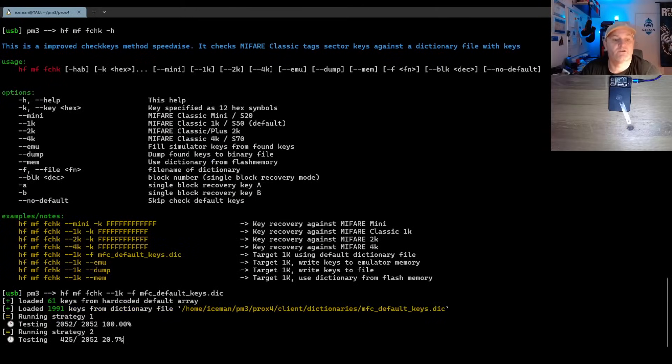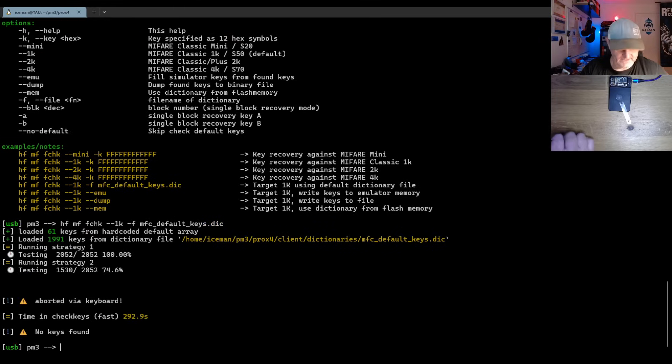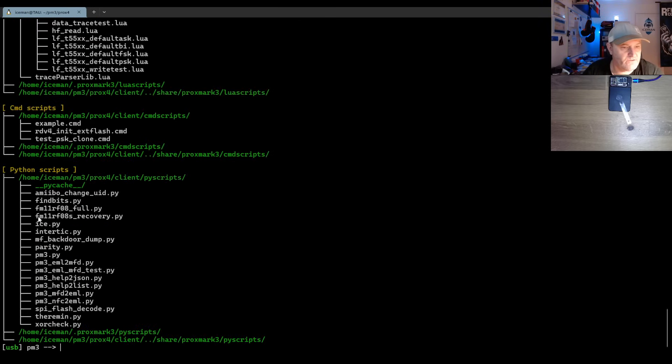I'm running this and back to this one again — still running — because I want you to see what it looks like. About 70%... and I'm just going to break it. Yes, aborted via the keyboard. So now what do you do if you don't have a default key, you don't know the KDF, and you know nothing? Normally you would have been screwed. But since Philip Turvin has been doing his research, he has added new scripts — called 'recovery' and also 'mfbackdoor dump'.